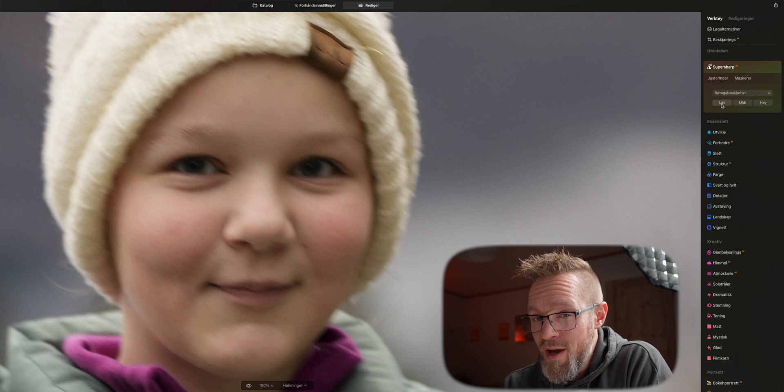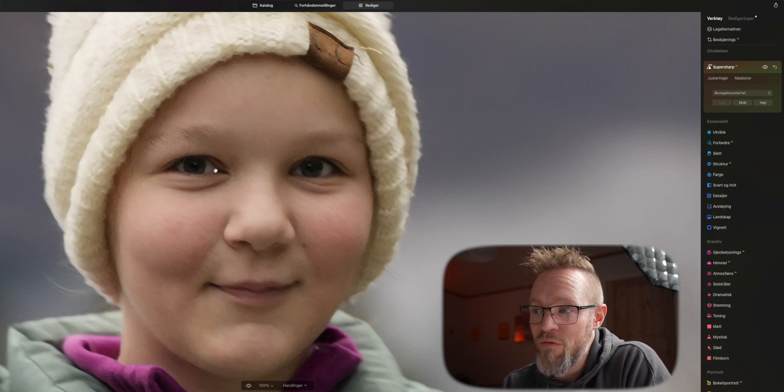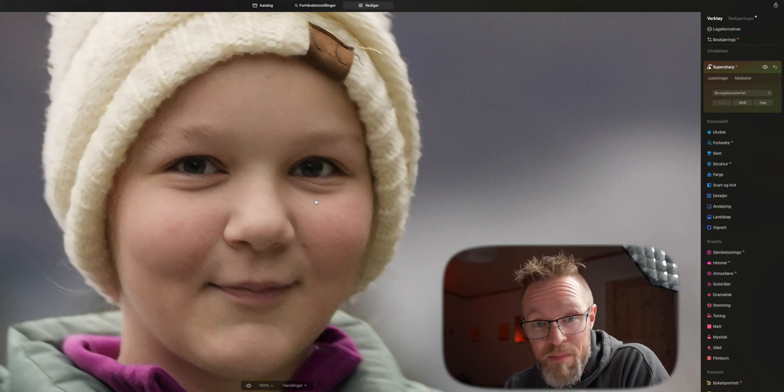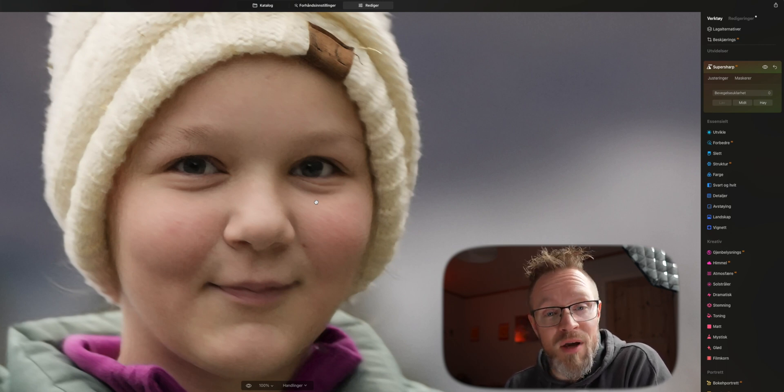Let's try motion blur on this image. At the bottom, you can see three different levels depending on how much SuperSharp AI you want: low, middle, and high. Let's try the low one first — we don't have to do anything else, the AI-based software will do this for us. I do have to say that the version I'm using is a beta version, so if you download this after watching this video you'll get the finished version, and there will probably be updates later that make this a better feature.